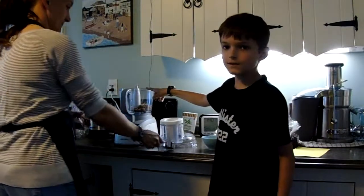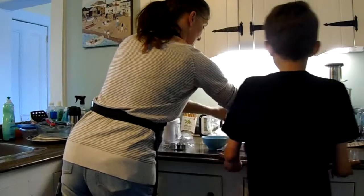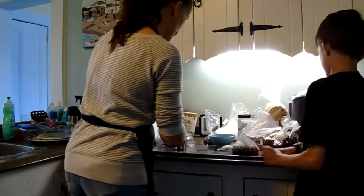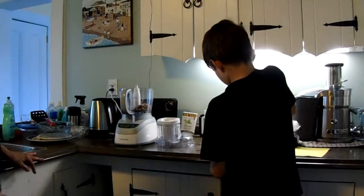Then get a quarter cup of almonds and put them in the food processor as well. Then you're going to get some pumpkin seeds — a quarter cup to be precise — and put them in your food processor.